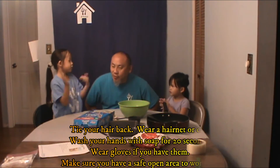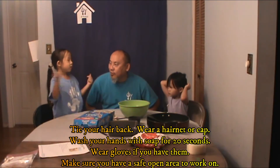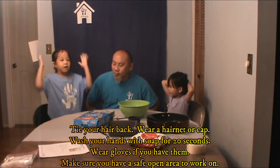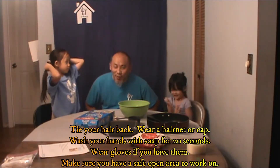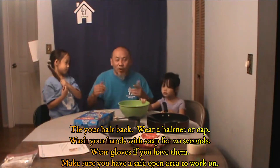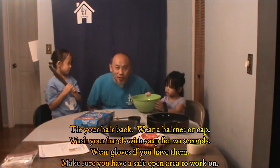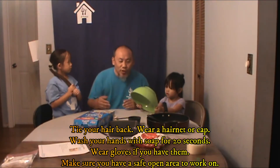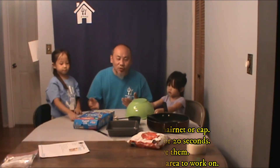So in your kits — but actually, before we do any cooking project, girls, what do you guys need to do first? Wash our hands for 20 minutes with soap, and you can do your numbers or ABCs, and put gloves on. You also tie your hair back. And if you have a hairnet or a cap, that's just a great thing to add on too. If you have gloves, put them on. And an important part is make sure you have an open, safe place for you guys to work at.